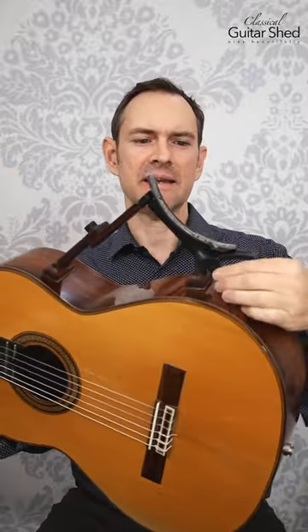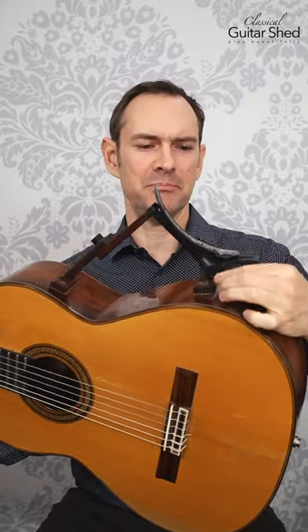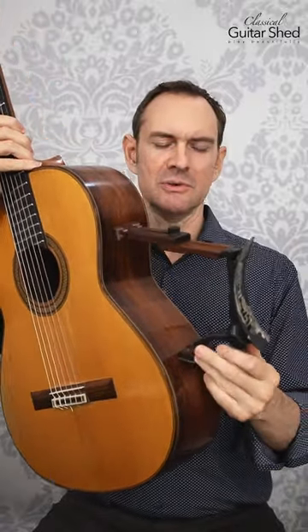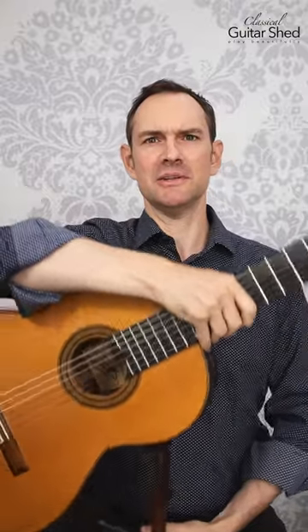It's really nice. You can adjust it in different ways. I keep this one pretty much bottomed out because I like a nice steep angle on my guitar, but a lot of people also do it this way and then it's more like this on it, but just raised.